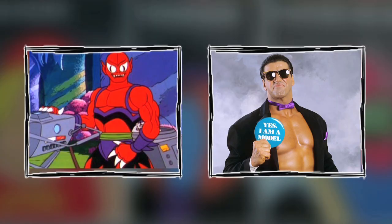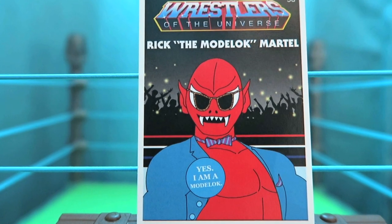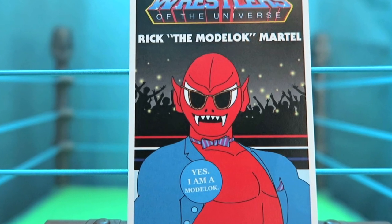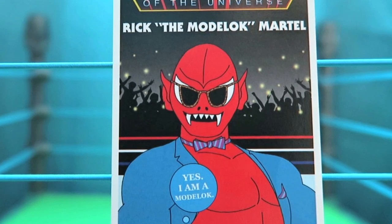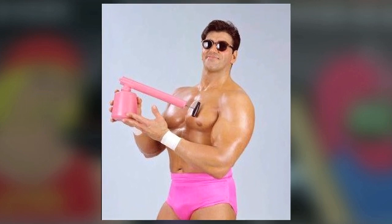When you combine the Model Rick Martel with the two-headed Two-Bad, you end up with a one-headed model — Rick the Model Two-Bad Martel. The Model was definitely a goofy character and so was Two-Bad, and even with just one head he's a lot of fun. He's got his fangs hanging out, the Rick Martel shades, the bow tie, the vest, and a button that says 'Yes, I am a model.' The only thing missing might be that can of spray Rick Martel used before his matches.